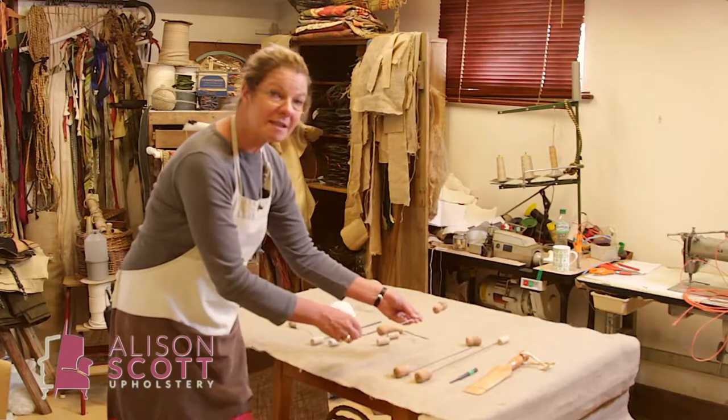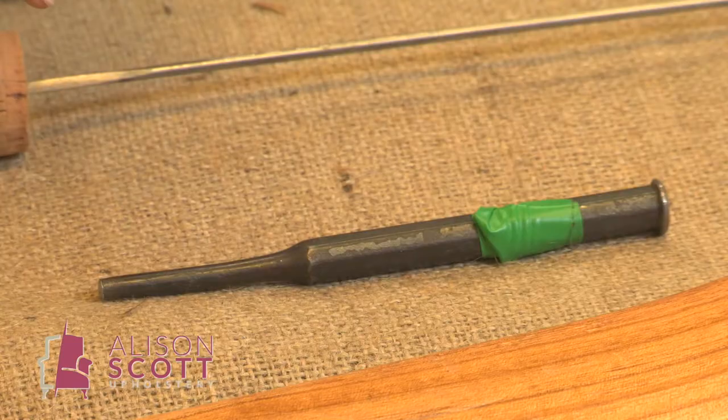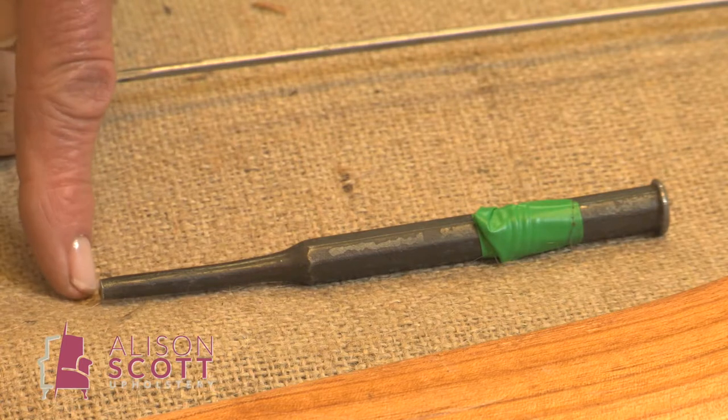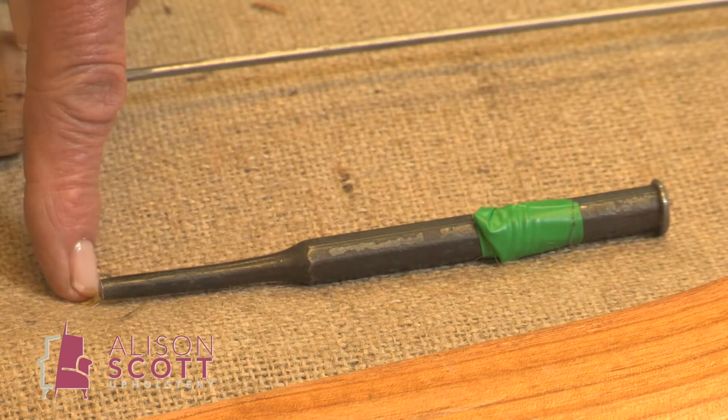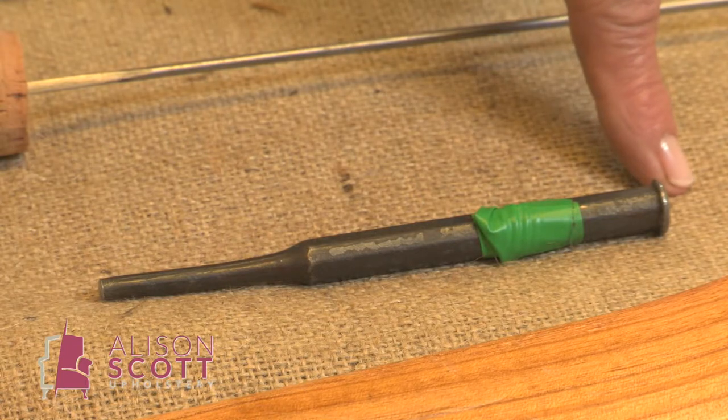This is a little buttoning needle — it's just round, no bayonet. When finishing off your fabric close to show wood, you will find a punch useful. Not one that goes to a sharp point, but with a nice flat edge to put on your tack and a decent hammering point — better chance of hitting it.